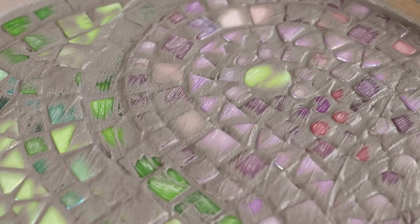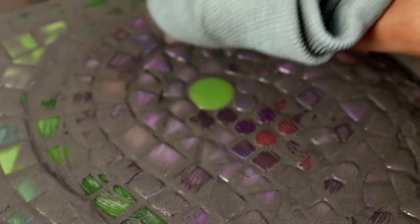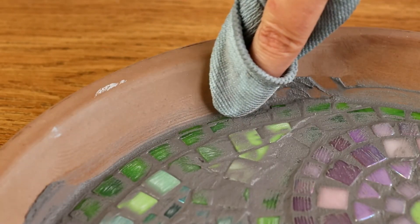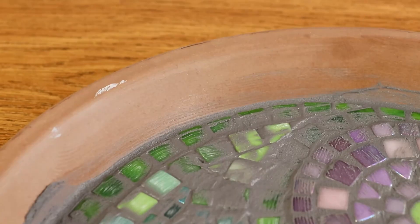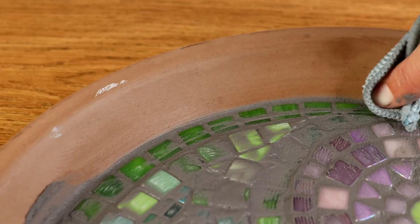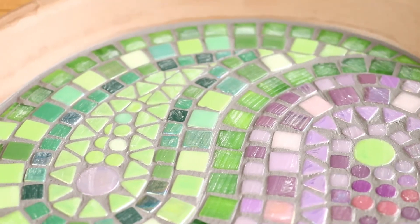Don't worry about the edges of the terracotta dish either — these can easily be wiped clean later on with a damp cloth. Once we are confident every single bit of this mosaic is completely covered in grout, then we need to remove the excess from the tops of the tiles. We're not aiming for a neat finish here at all, we are just removing as much of the excess as we can. You can also remove excess grout from around the edges of the dish and do try to get as much of this up as possible while it's wet, just to reduce the risk of the grout staining the terracotta. Once you have removed as much as possible, leaving only a slight film over the tops of the tiles, place the mosaic to one side and allow it to dry.